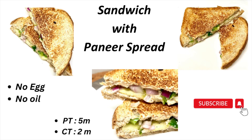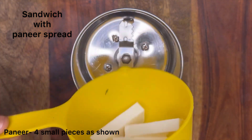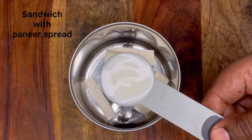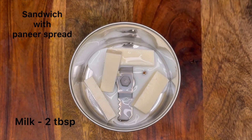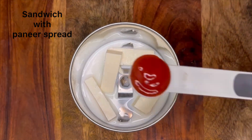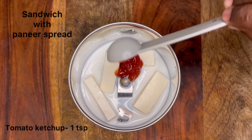Hello! Let's see how to make a simple sandwich with paneer spread. This includes no egg and no oil. For making paneer spread, take a mixer and add four small pieces of paneer, two tablespoons of milk, and one teaspoon of tomato ketchup.